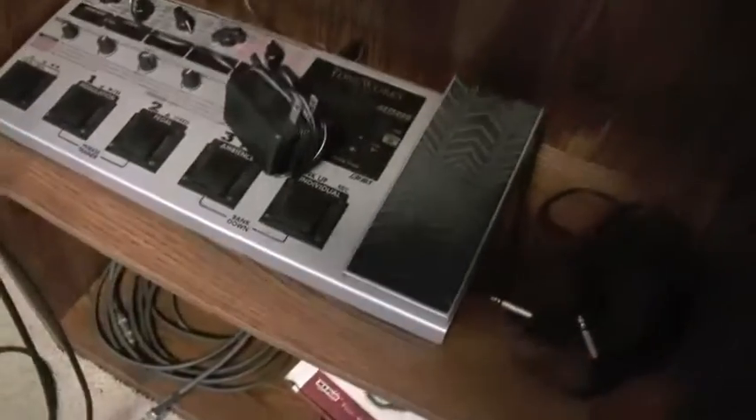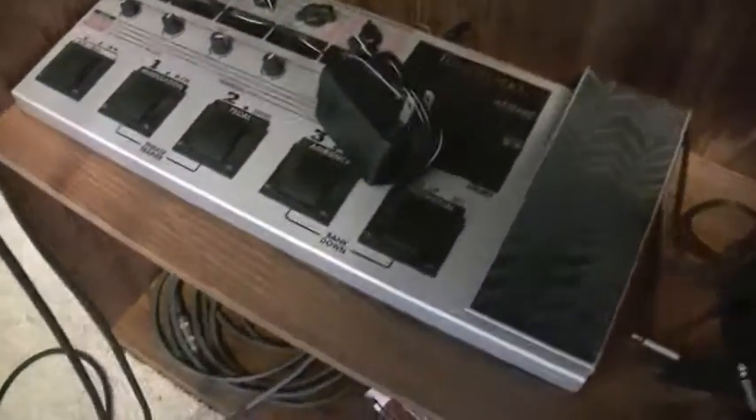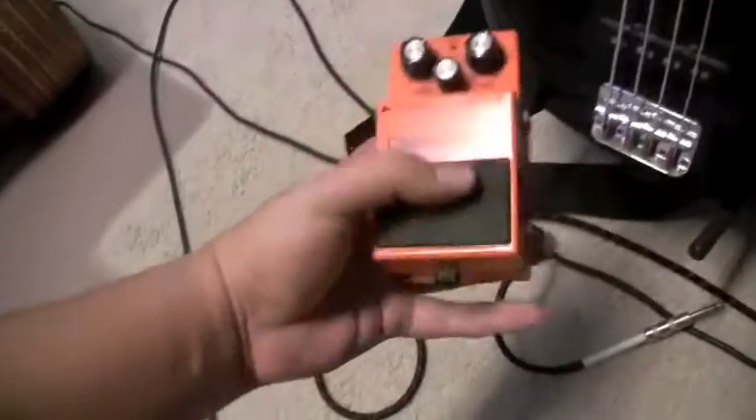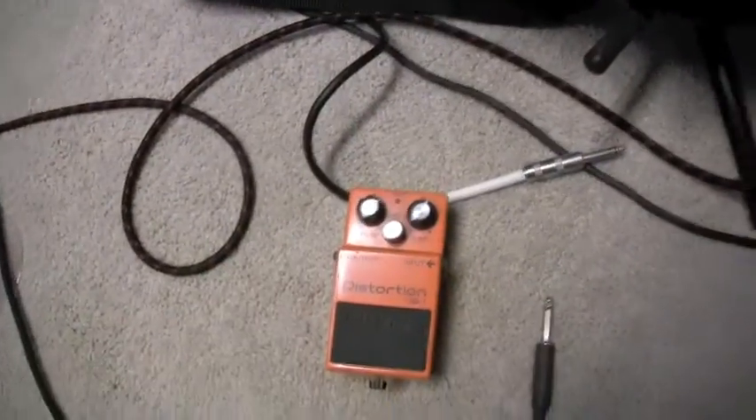I also got some other stuff — I got this effects pedal, it's kind of hard to work. I don't like reading instructions — as you can see there's a lot of dials and crap, but it's fun to mess around with. But mostly we use this Boss Distortion, because that's all we really play — distortion and regular.